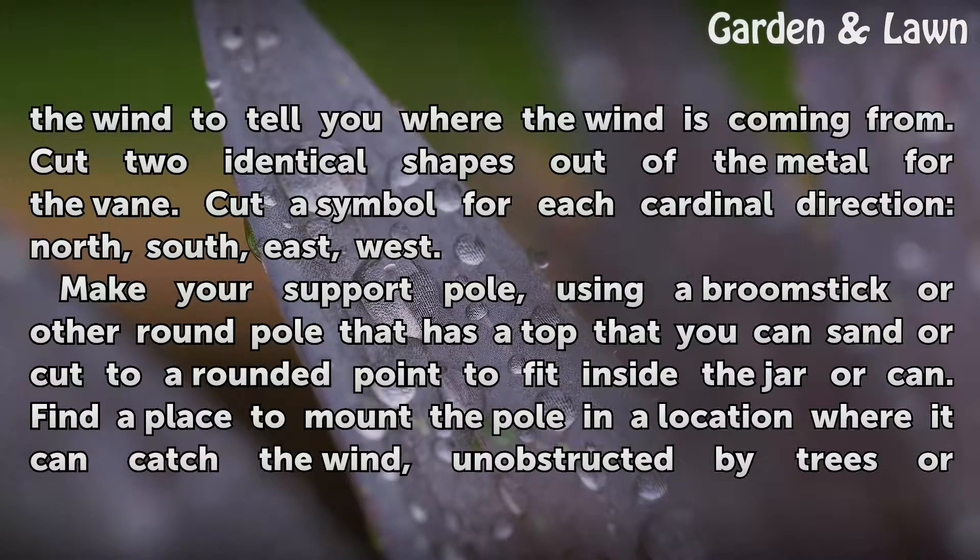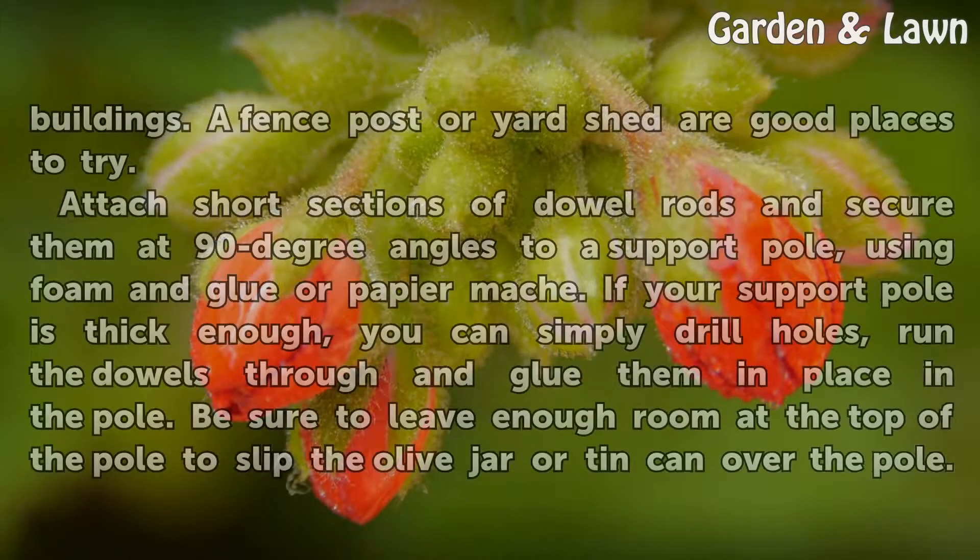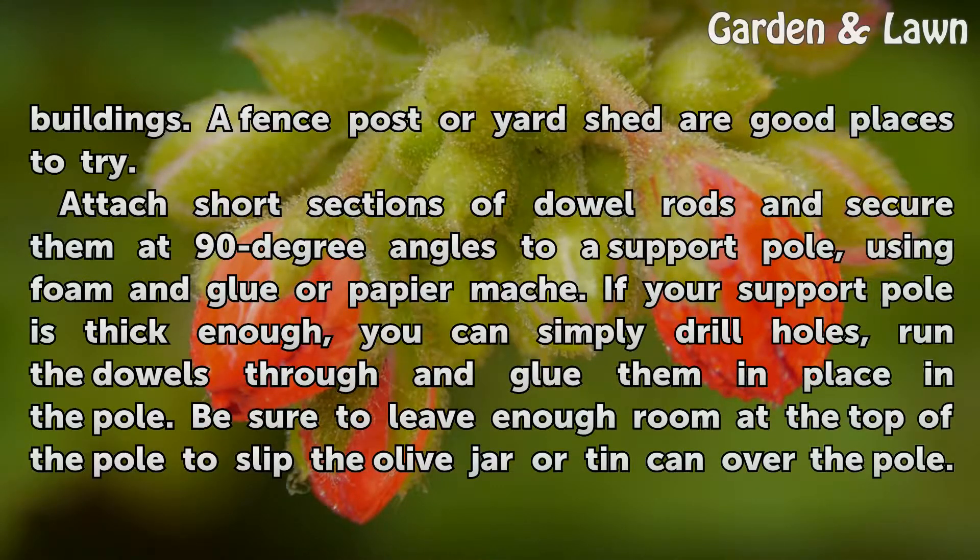Make your support pole using a broomstick or other round pole that has a top you can sand or cut to a rounded point to fit inside the jar or can. Find a place to mount the pole in a location where it can catch the wind, unobstructed by trees or buildings. A fence post or yard shed are good places to try.